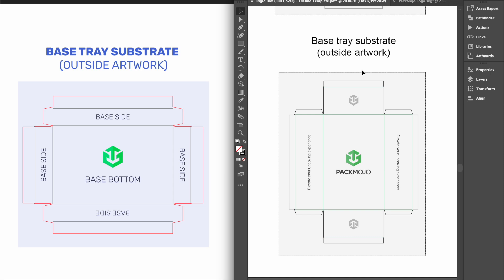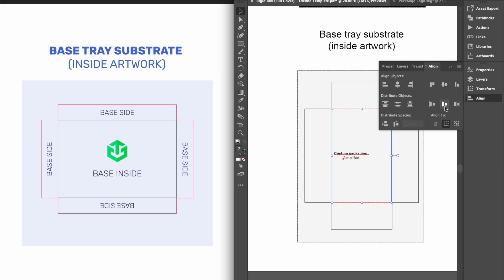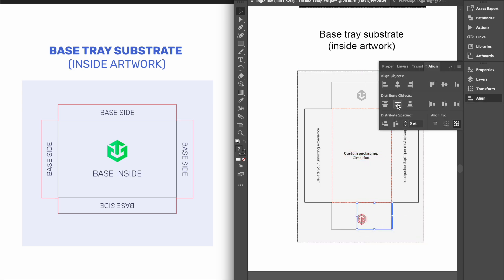Similar to the box lid, in order to achieve a smooth and clean look for the base exterior, there will be a portion of the exterior substrate that will be wrapped around the edges onto the inside of the base, making it visible from the interior. The interior of the base tray will follow the same pattern as the exterior. Designs on the base inside and the base side above the base inside will stay in the same orientation. Designs on the left side will need to be rotated 90 degrees anti-clockwise, designs on the right side rotated 90 degrees clockwise, and designs on the remaining side, shown below the base inside, will need to be inverted.